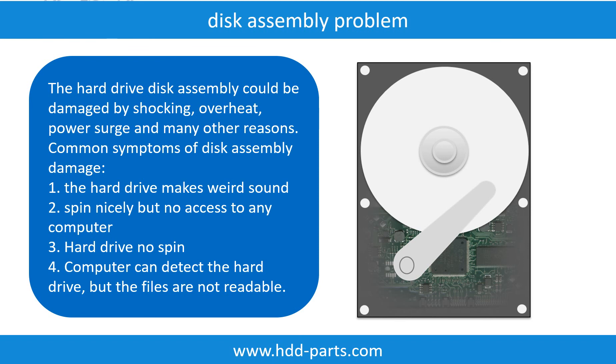The common symptoms of hard drive disk assembly failure are: hard drive makes a weird sound; spins nicely but no access to any computer; or hard drive does not spin. If the storage is configured as mirrored hard drives, you can take the bad hard drive out, put in a same-size or bigger hard drive, and the storage will mirror the data to the new hard drive automatically. If this trick doesn't work, that means either both mirrored hard drives are damaged, or the storage was configured as RAID 0, meaning the two hard drives work differently.